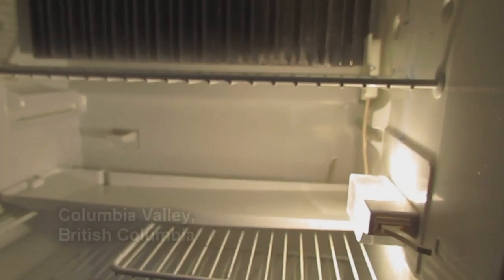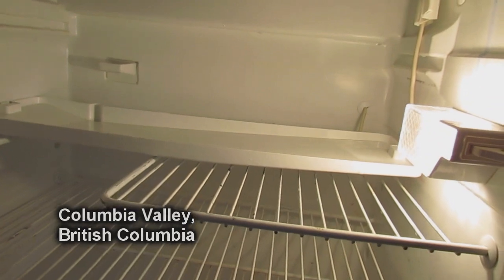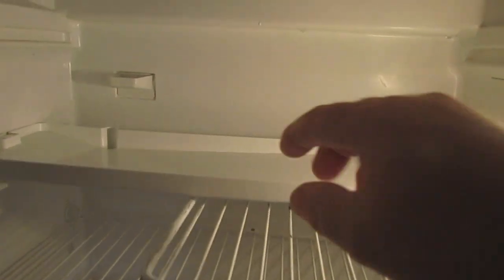It's 10:16 — we'll see how many hours that takes to defrost. It's now a little over three hours later and she's all done and clean. I do want to warn you guys about something though.